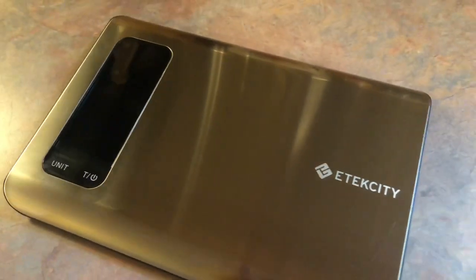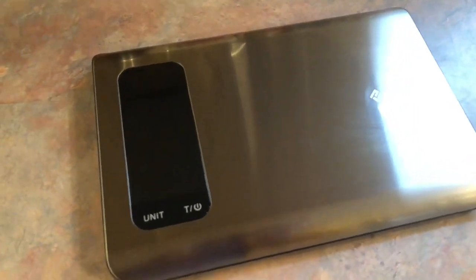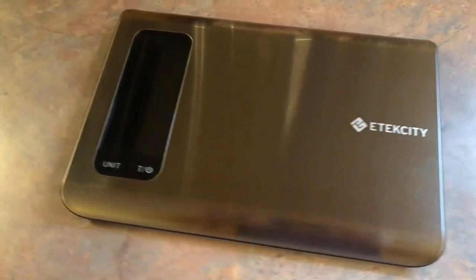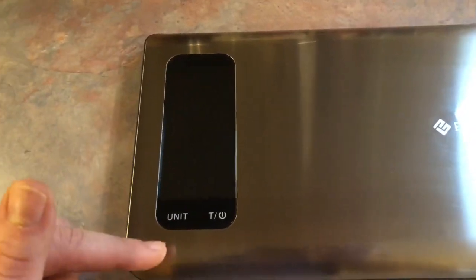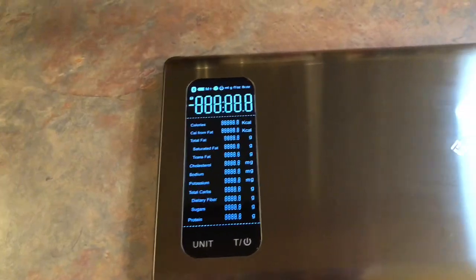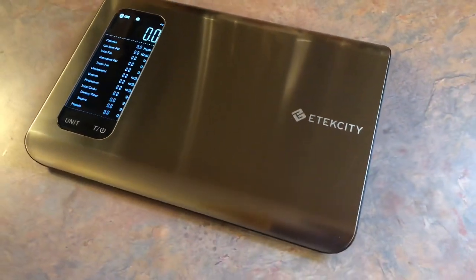So this is what it looks like. I think it is the perfect size — it's not too small and it's not too big. I really like the slick and shiny look to it. It blends in with all of my appliances. This is the screen where all of your information will be displayed. And it came pre-installed with two AAA batteries, so I didn't have to run to the store.